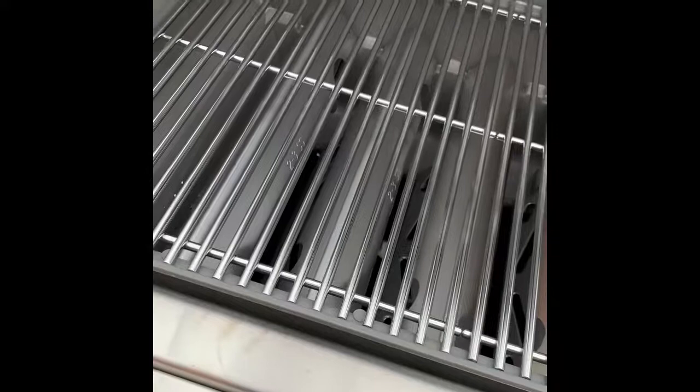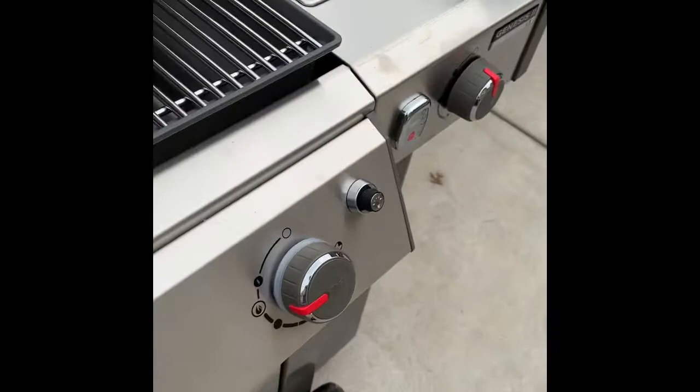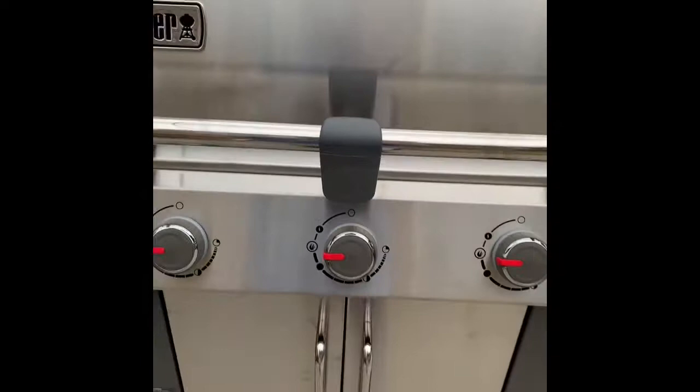First time using my new Weber Genesis 2LX — see how she fires up. It's kind of hard to see the flame. Now it's lit; that one didn't light up the first time. Really hard to see the flame under there, but I can see the first one, and the second one a little bit. Let this heat up for a while and come check on it.